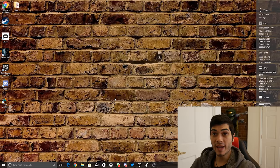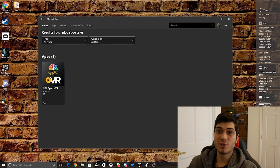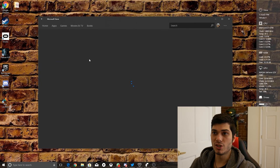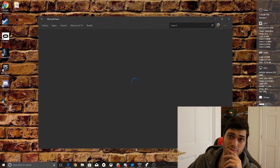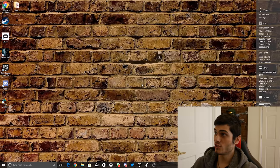Let's go over the basic part of the app. First of all, we're gonna open the Microsoft Store and search for 'NBC Sports VR'. Be sure to write it correctly because the search engine on the Windows Store is horrible. Click on it, wait for it to load, and then hit the install button. Super straightforward, and then it's gonna appear on your Windows Mixed Reality headset.